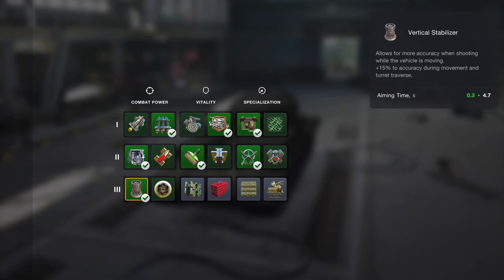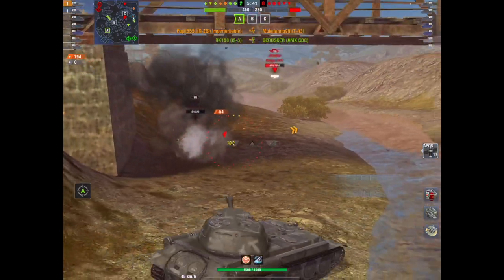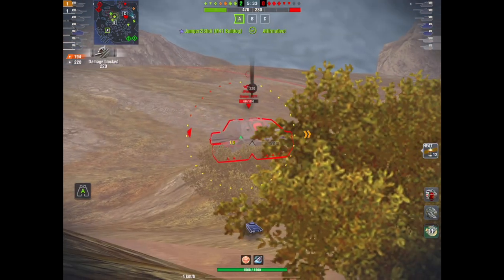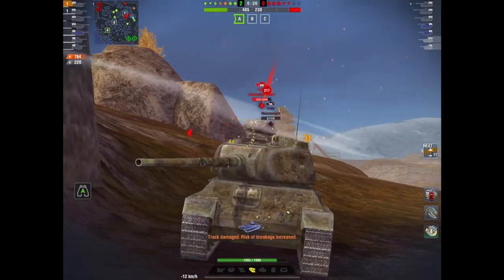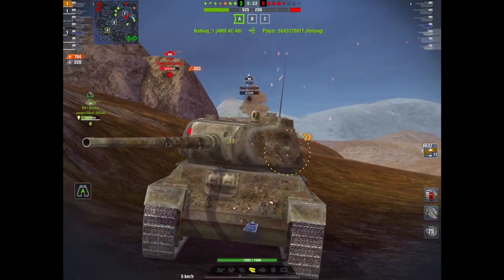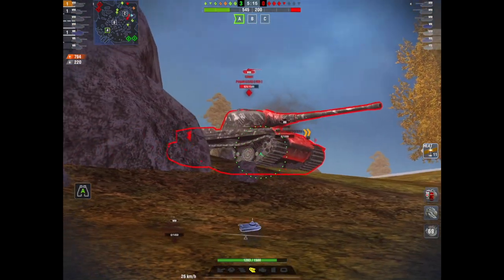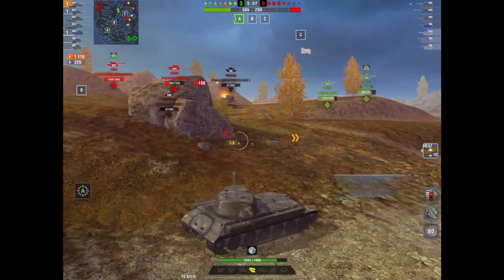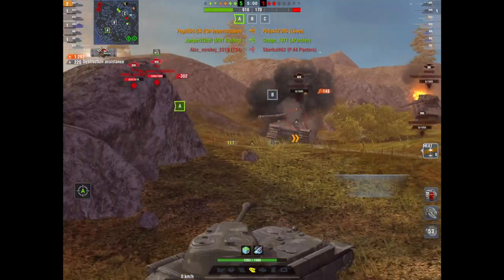This is the loadout I normally take — calibrated shells for the extra pen, a vertical stabilizer, and all that to get the aim time down. Because the aiming reticle on a Russian heavy like the IS-2 in the Chinese line and the IS-5 just takes forever to settle. Russian gunners are notoriously slow. The reload is also very long — you're looking at nearly 12 seconds. But if you pen it, and you load it, and you get the aim time right, this thing really does pack a punch.